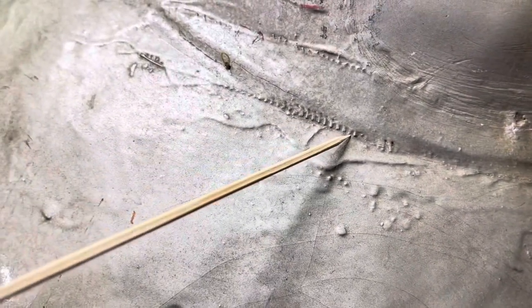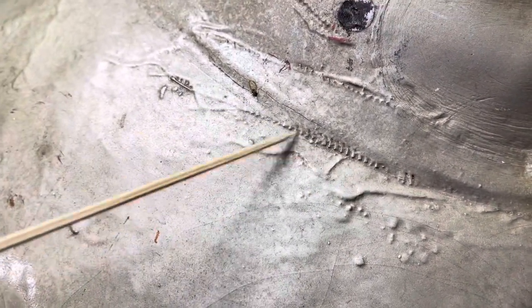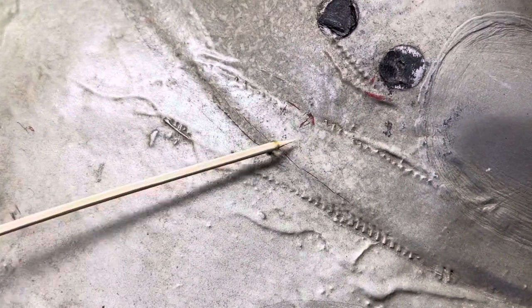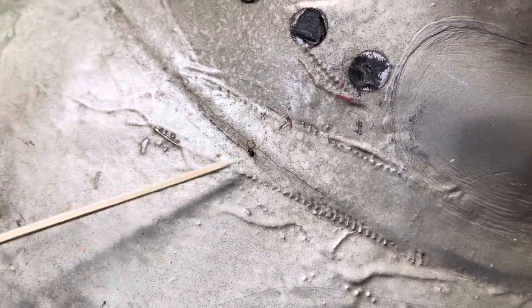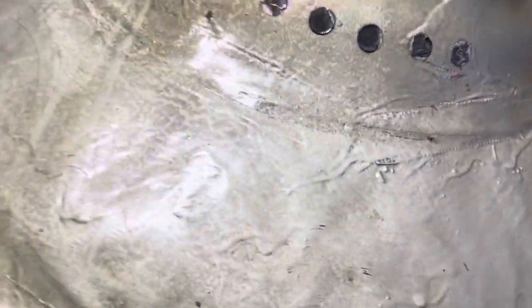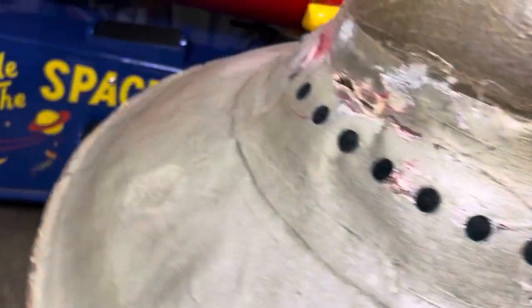Here you can tell they never gel-coated over this because you can actually see the fibers coming out. And we actually have here what looks like one of the hanging supports that they used for filming the show.